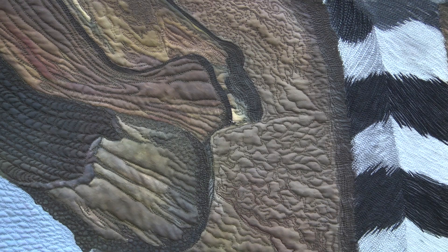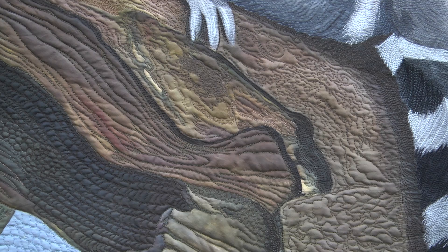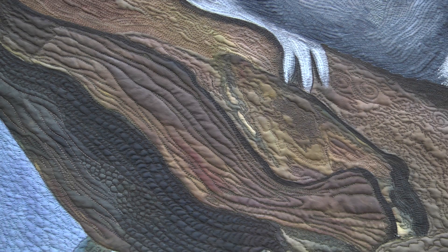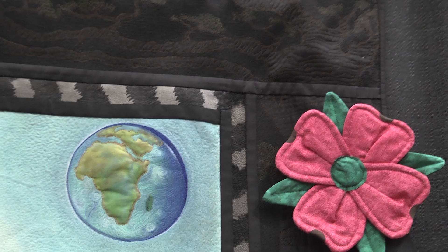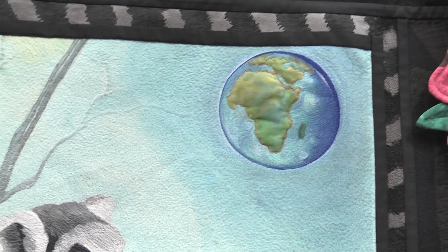Tell us a little bit about how the quilt was constructed. It was hand-painted. It was projected from a photograph onto a blank piece of silk, line traced, and then painted. Then I took the painting and started the quilting process. What kind of paints do you use when you paint on silk? I like using Setasilk — it's a great paint — and also silk screening inks and dyes. I use a variety of different types of paints.